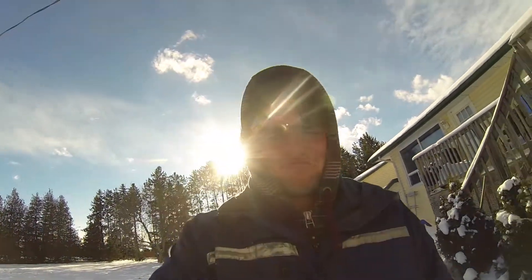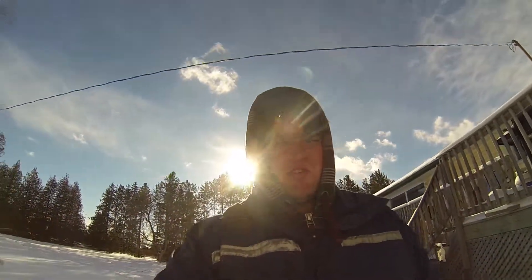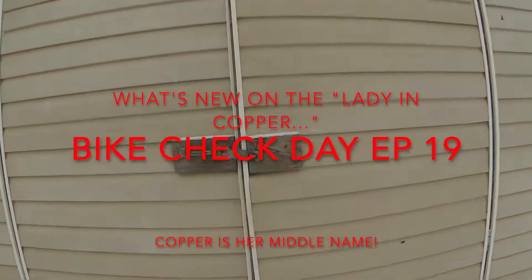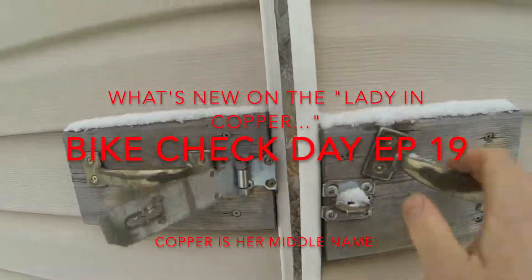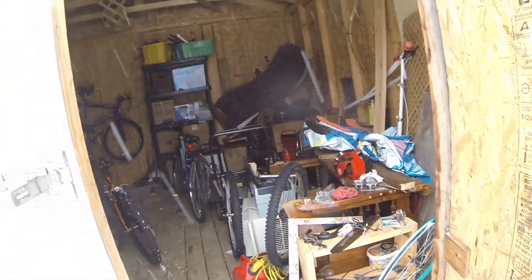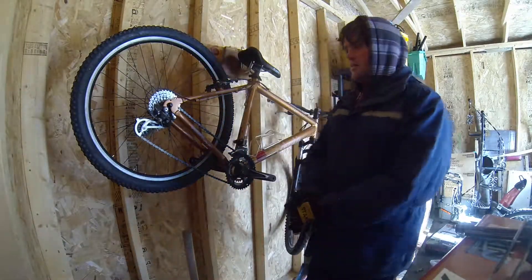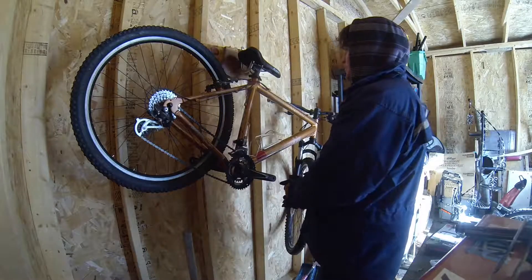Hi guys, welcome to another video. Today we're going to be checking out the lady in copper. Welcome to bike check day, episode 19, and today we're going to be checking out the lady in copper again.